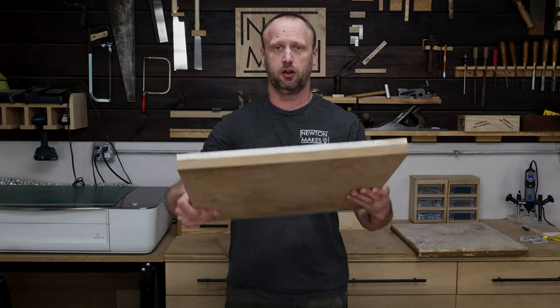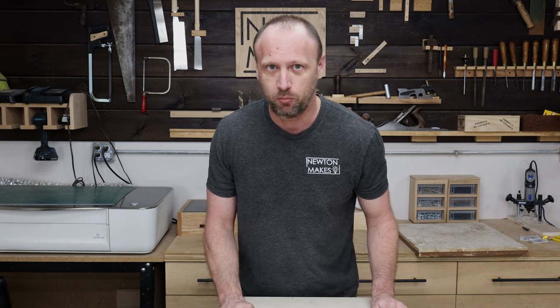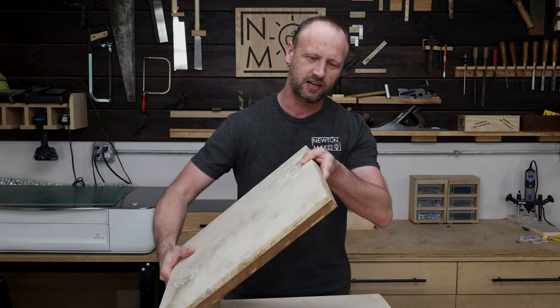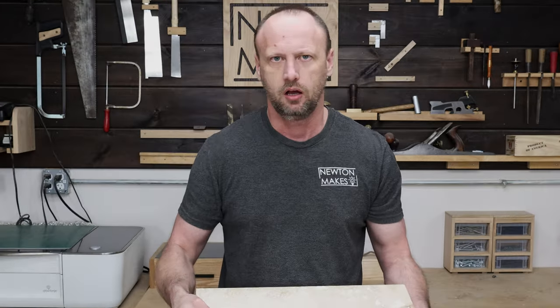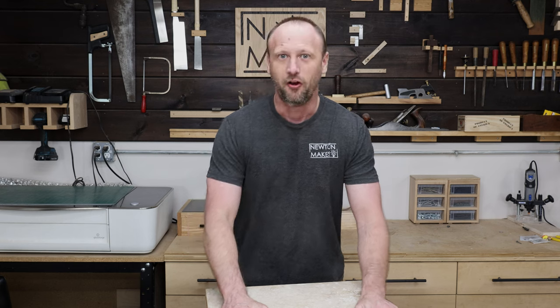The adhesive worked! Oh, that is heavy. I got bored last night and made one where I used epoxy instead of construction adhesive, and it worked too — looks the same — except a lot messier and a lot more expensive.